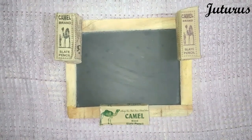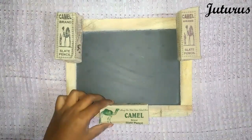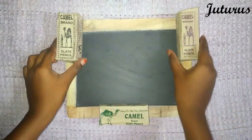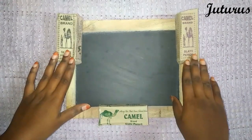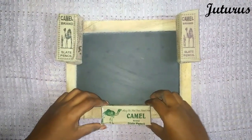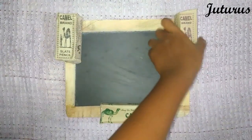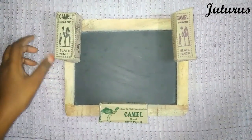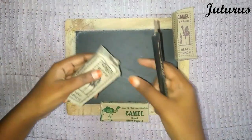Hi everyone, today I have a very old collection. This is the latest one of the camel brand — the packing is different, that's all. The same type of slate pencils exist in both. This is a new packing of camel brand slate pencils. Some of these boxes have red colored slate pencils — not in all, but in some. I'll open them.